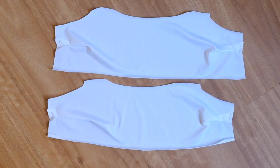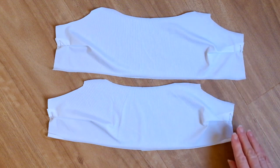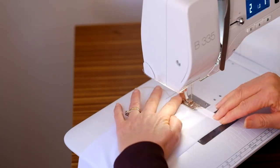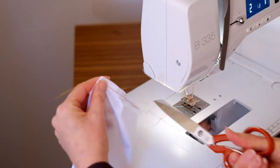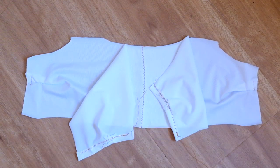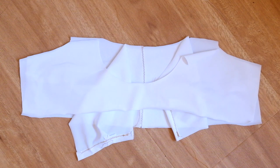The front lining section includes two layers: the front lining and the pocket lining. I've stitched the bust pleats on both linings just as we did for the outer section. Take the pocket lining and hem the side edges under to the wrong side. I've now stitched the pocket lining onto the front lining at the centre front seam, with both linings facing right sides up.